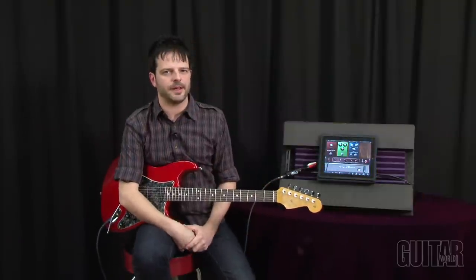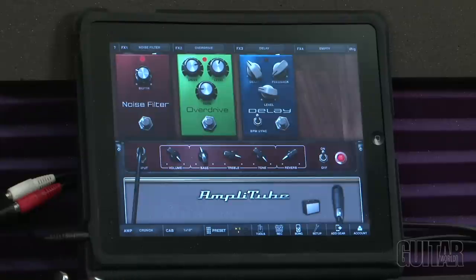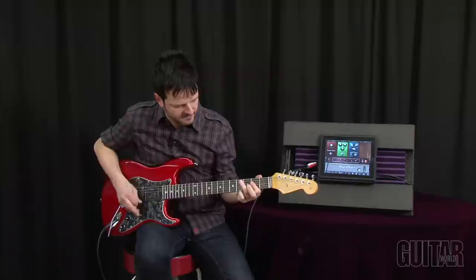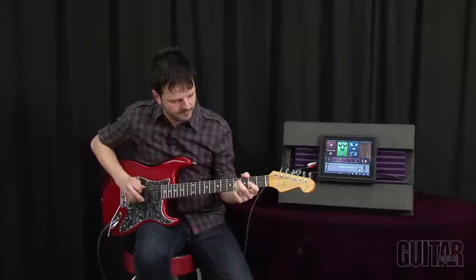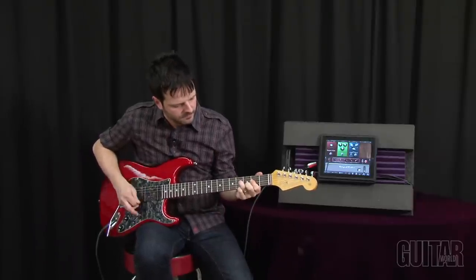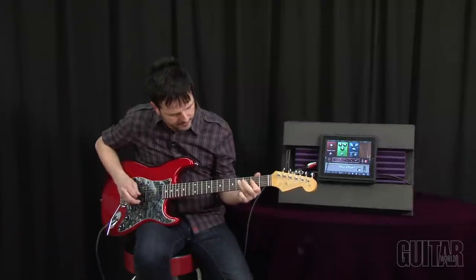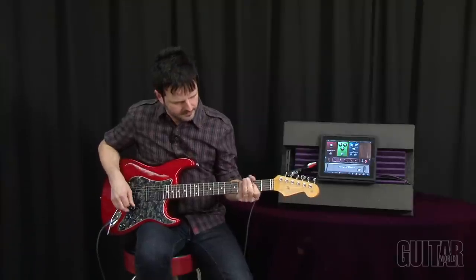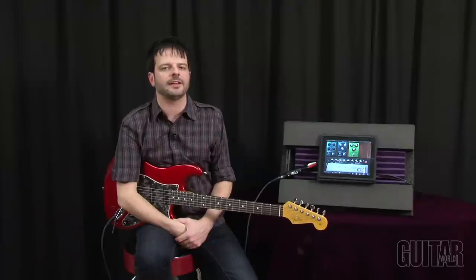Check out the crunch flavored amp. Now let's hear the clean amp with a little bit of flange and some tremolo.